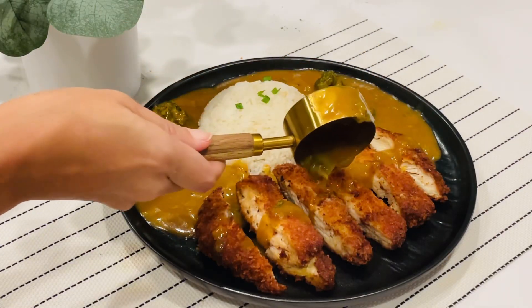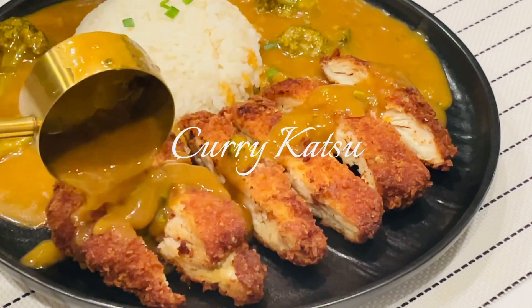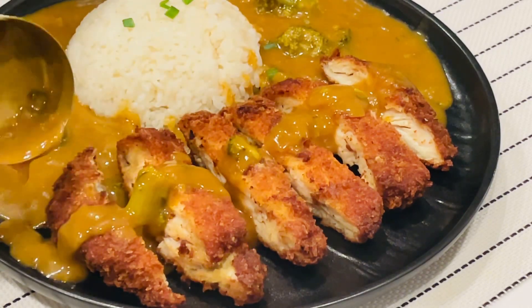Hi guys, welcome back to my channel. Today I'm making curry katsu. I'm making Japanese curry today and it's a perfect match with chicken katsu.